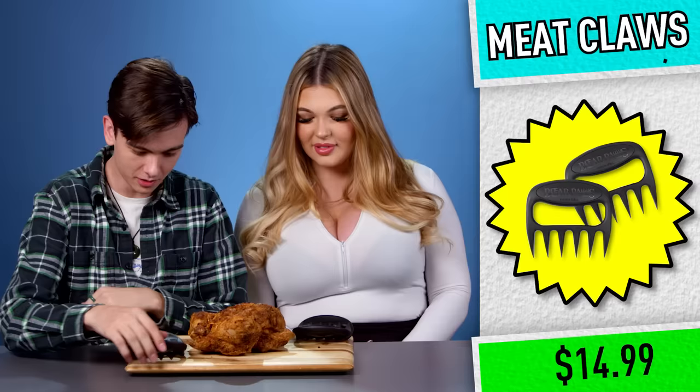This is a meat claw. Seriously makes shredding chicken so much easier. It's giving Wolverine, like X-Men Wolverine. I'm thinking if you do it often, then sure. That seems like fun. I feel like there's maybe more practical uses. How often do you shred and mush your meat like that? I pull pork all the time. I'm literally vegetarian, but she didn't say you have to eat it. I wanna try it. I'm doing this.